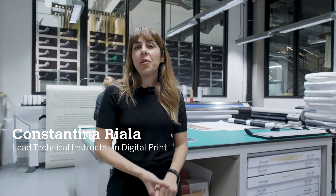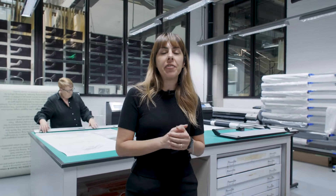Welcome to Battersea Print Lab. This is one of three digital print labs here at the RCA. Across our print labs you're going to find a range of core services that are available to all of our students, and they are part of our bureau service.